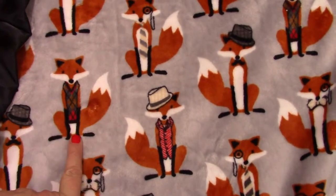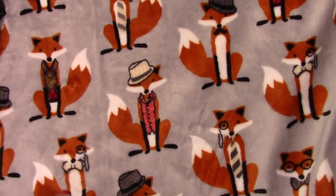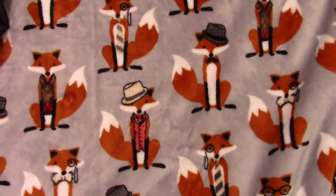This is a burnt orange color with an argyle shirt, a little red and gray. It's also got a gray background with white. Those are the predominant colors.